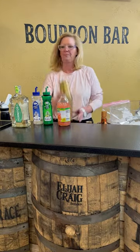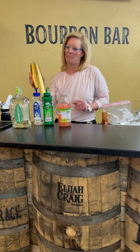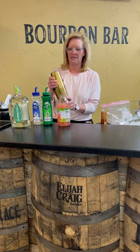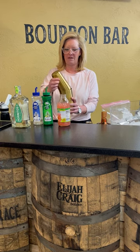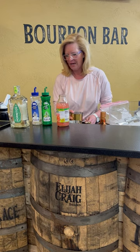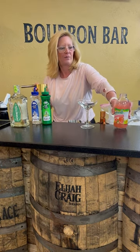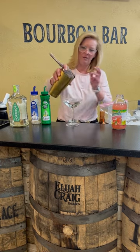Shake that up. All right, there we go. So what I'm going to do is pour this into my coupe glass.